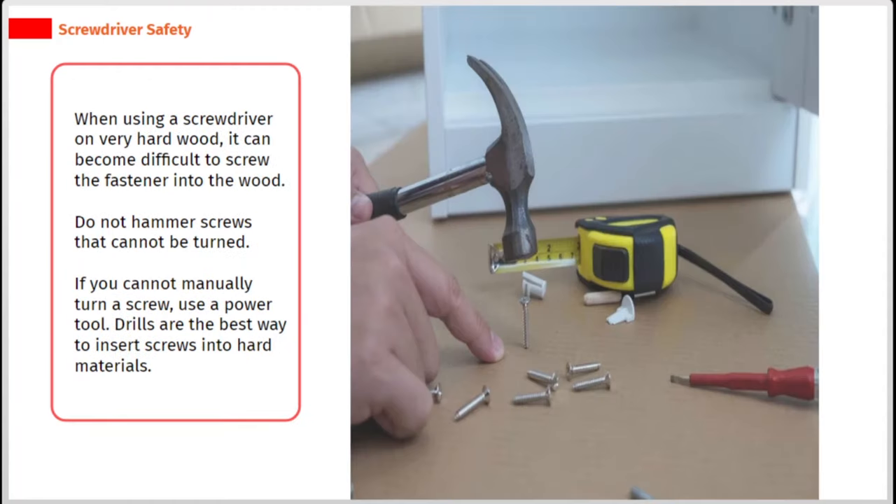When using a screwdriver on very hard wood, it can become difficult to screw the fastener into the wood. Do not hammer screws that cannot be turned. If you cannot manually turn a screw, use a power tool. Drills are the best way to insert screws into hard materials.